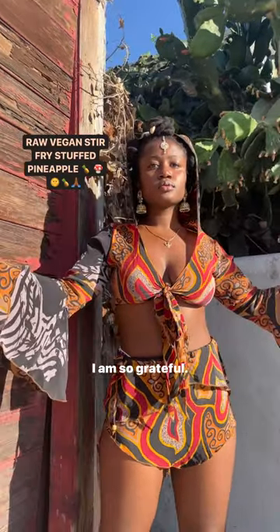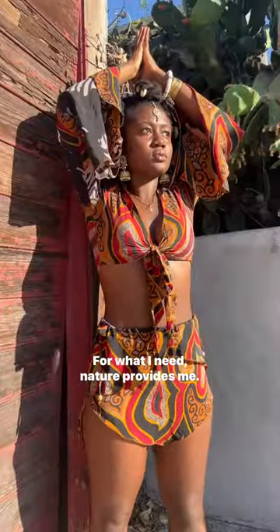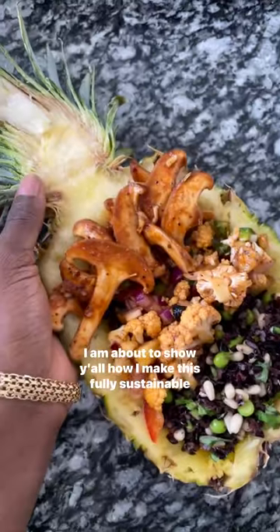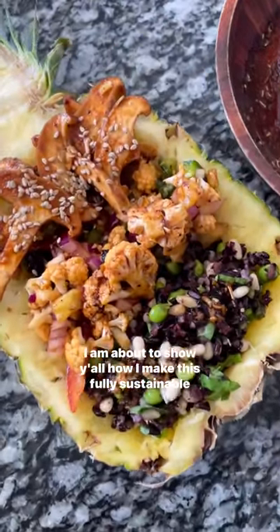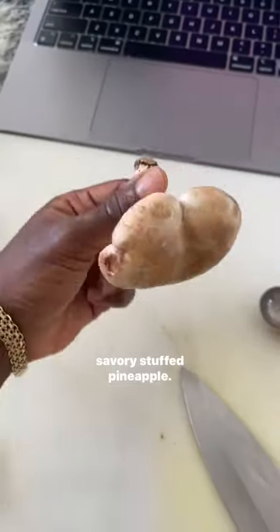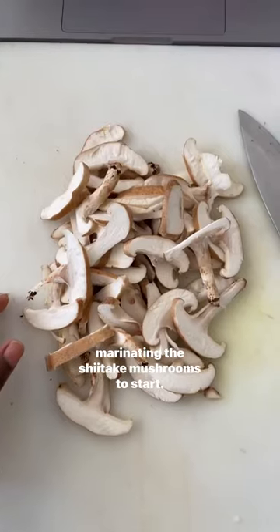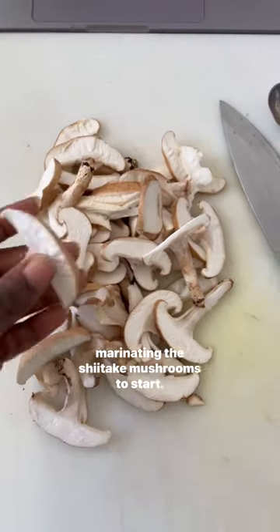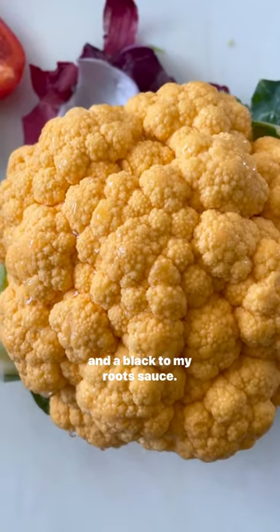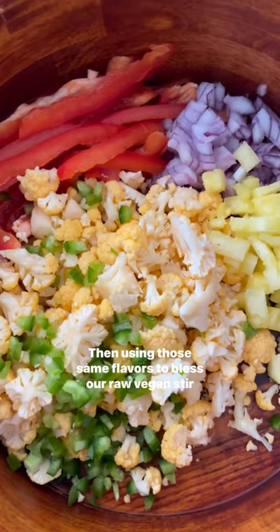I am so grateful — nature provides me what I need. I am about to show y'all how I make this fully sustainable savory stuffed pineapple, marinating the shiitake mushrooms to start in a Black to My Roots sauce.